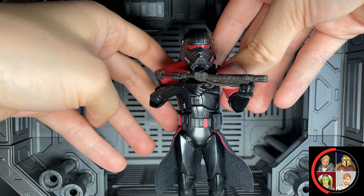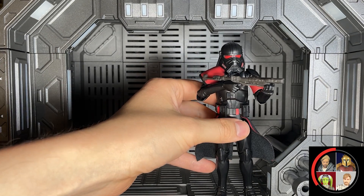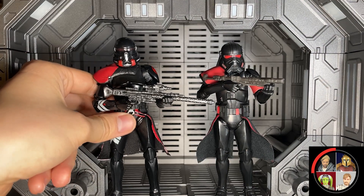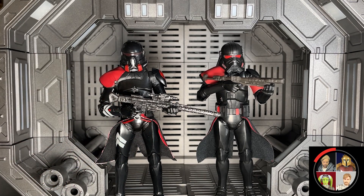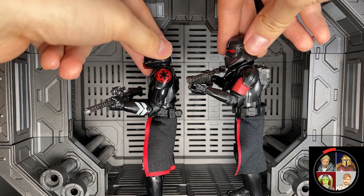He's also got this cool rank pauldron with that nice, sinister red that the Purge Troopers have. If you were to compare this guy to the earlier Phase 1 Purge Troopers that we've already had released, I do like the overall aesthetic and design of those Phase 1 Troopers a little bit better, but I think the improvements here in terms of articulation make this a better figure in that regard.